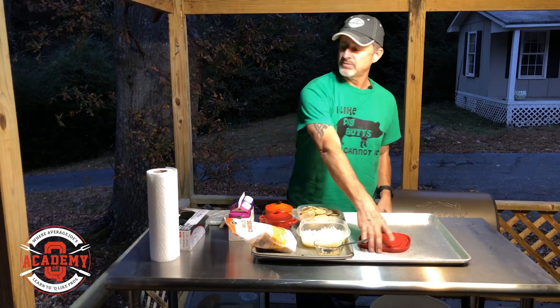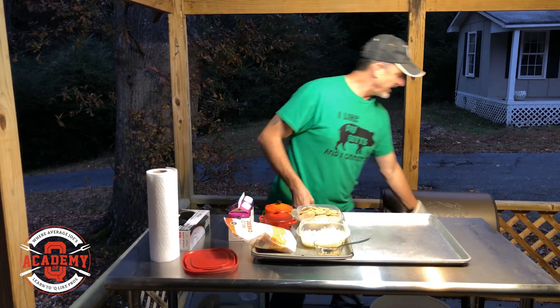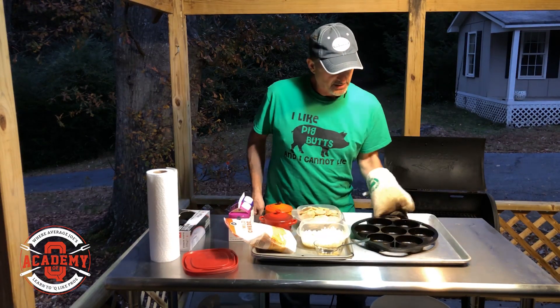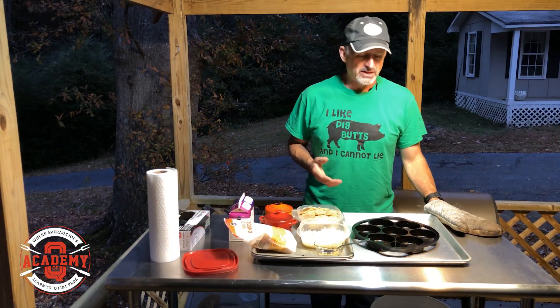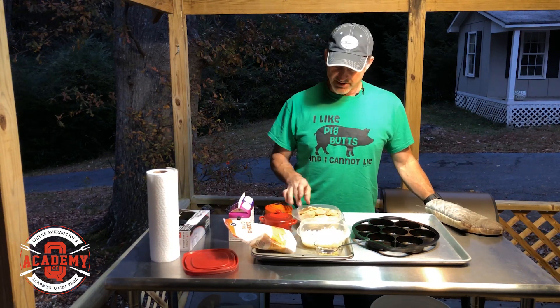What we're going to do is build stacks in our preheated muffin pan. Like I've always said, when we're using our cast iron we want to preheat it, because when you preheat it, it keeps everything from sticking. So we're going to start layering the potatoes.